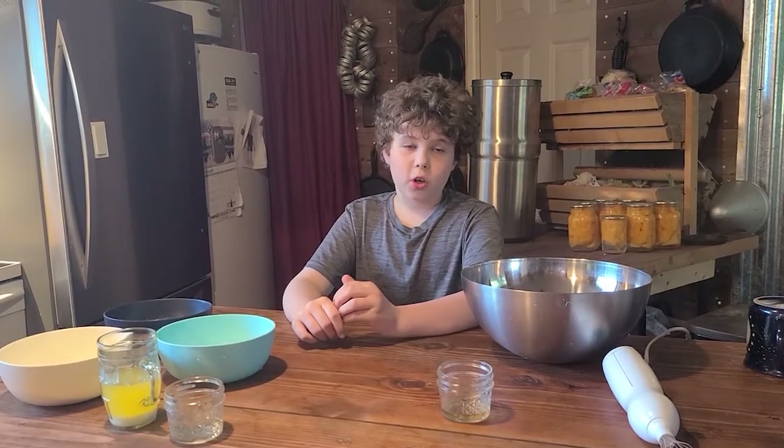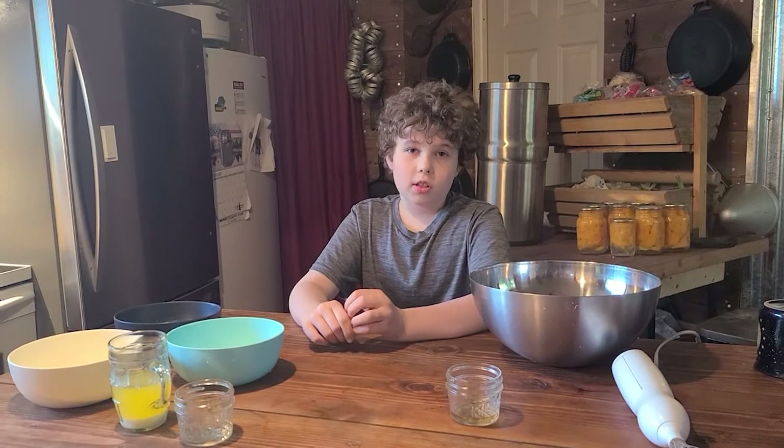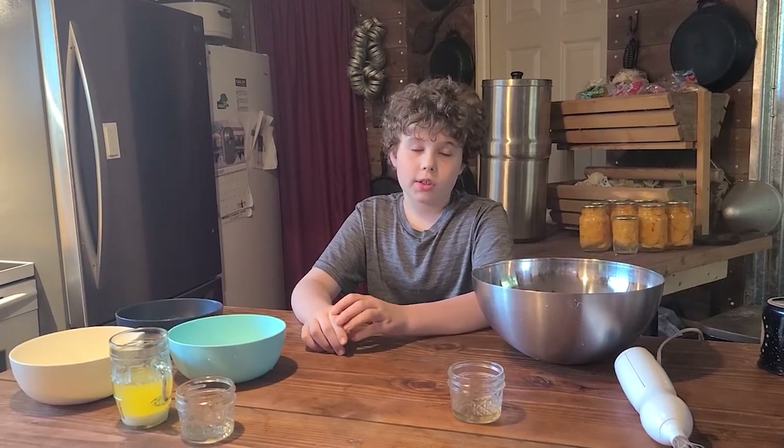Hey guys, welcome back to Kirchner Farmerstead. I'm Hunter and today we will be making fortune cookies.